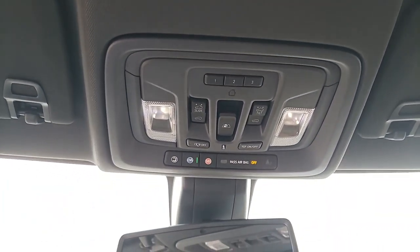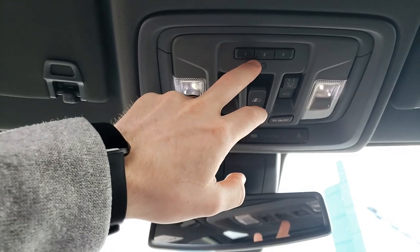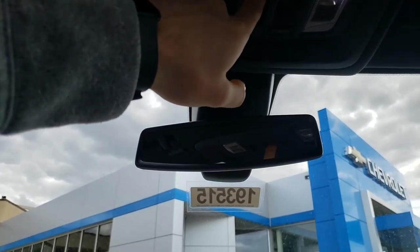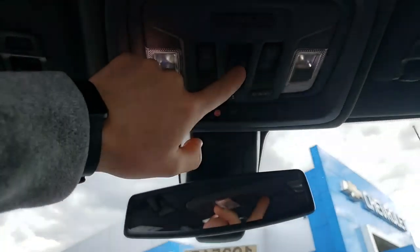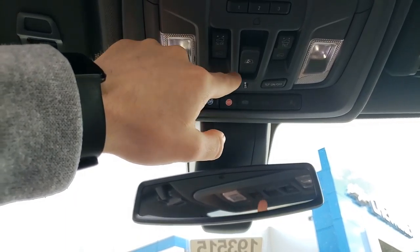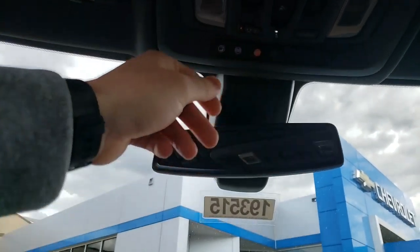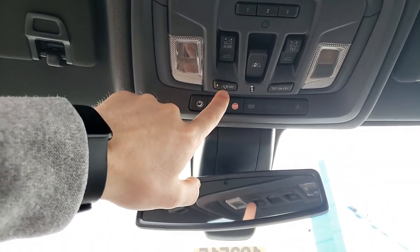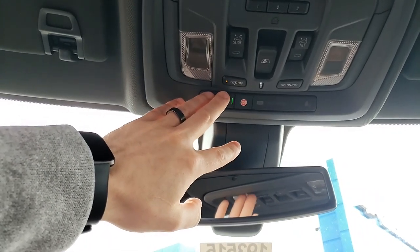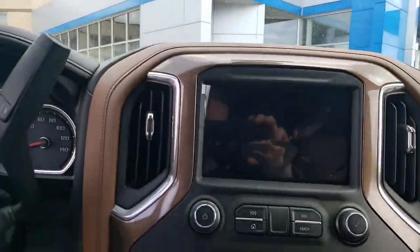Up top: this is for all your sunroof buttons and your HomeLink. HomeLink right here is for your garage door openers. This is for your power rear slider — press it in and it'll roll the window open, pull down and it'll open the window back up. These are your sunroof buttons. This is for your interior lights — it depends if you want the lights to kick on when the vehicle is open or not. And these are your OnStar buttons — when you get here you'll need to do a welcome call for your OnStar as well.